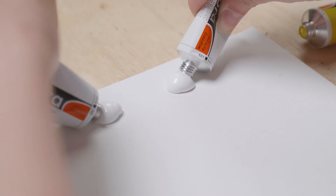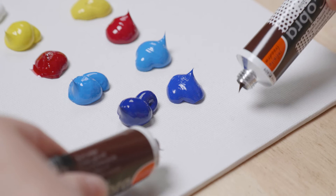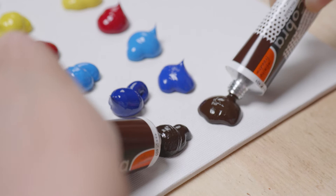You can also choose Cobra Study. Cobra Artist and Study colors are the same in terms of pigment and you get the same shades when they are mixed. This is the basic palette for Cobra Artist and Study.